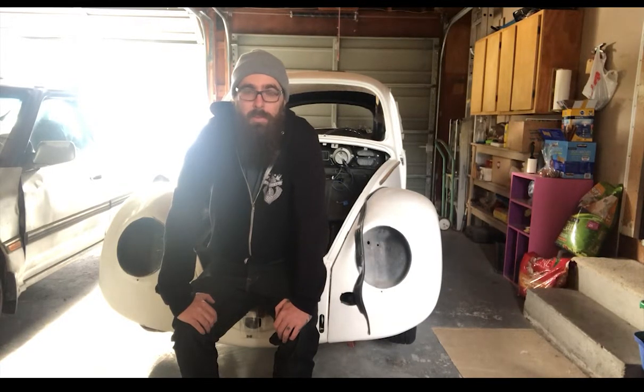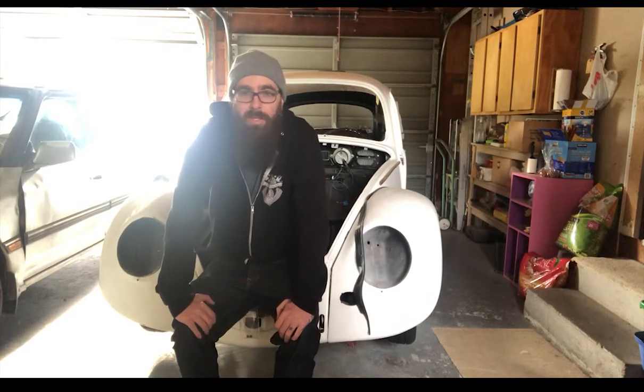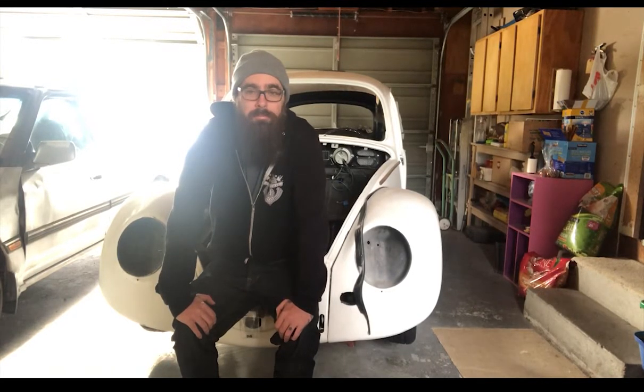I did not take the body off the pan just because of space constraints. When I ended up doing the brakes, I found out that the suspension was less than ideal. The front beam had been narrowed — I think it was a two-inch narrowed beam — but it was missing probably 80% of the leaves that were supposed to be in there, so the ride was absolute crap. I used this as an excuse to go ahead and buy a new beam. I ended up buying a complete four-inch narrowed beam.